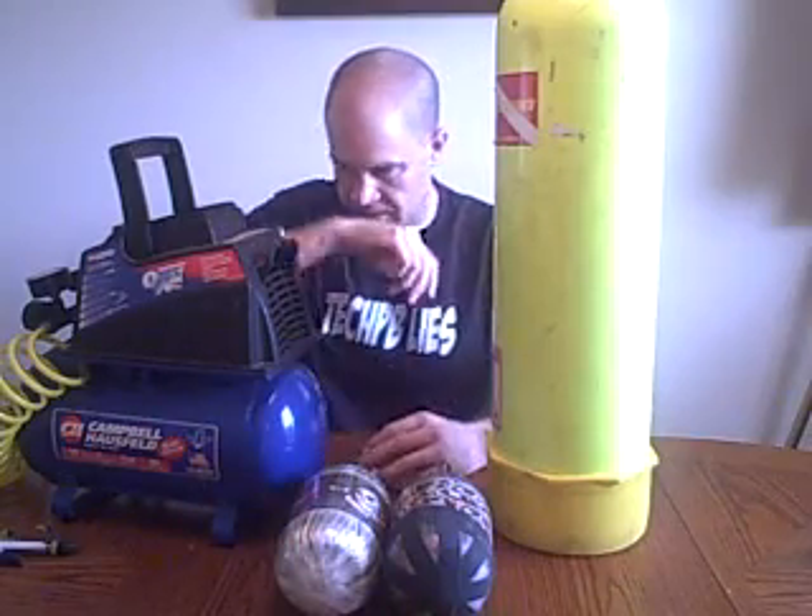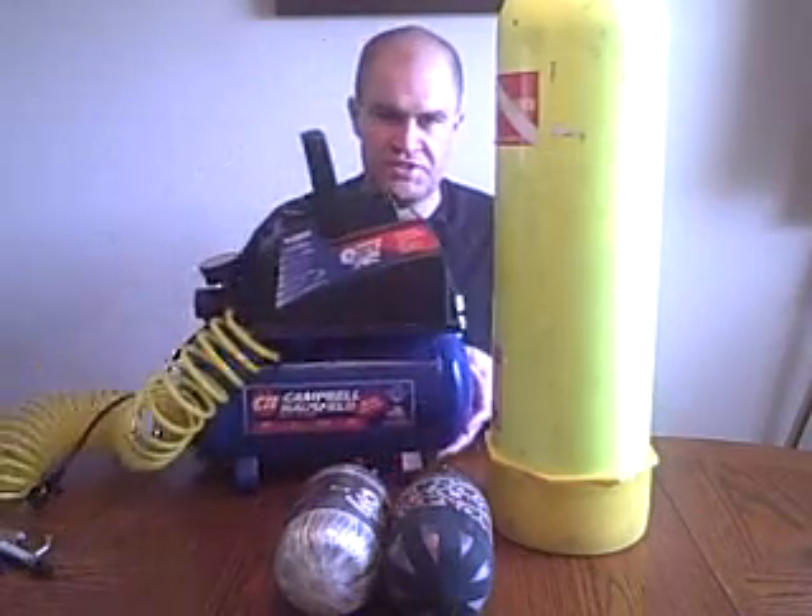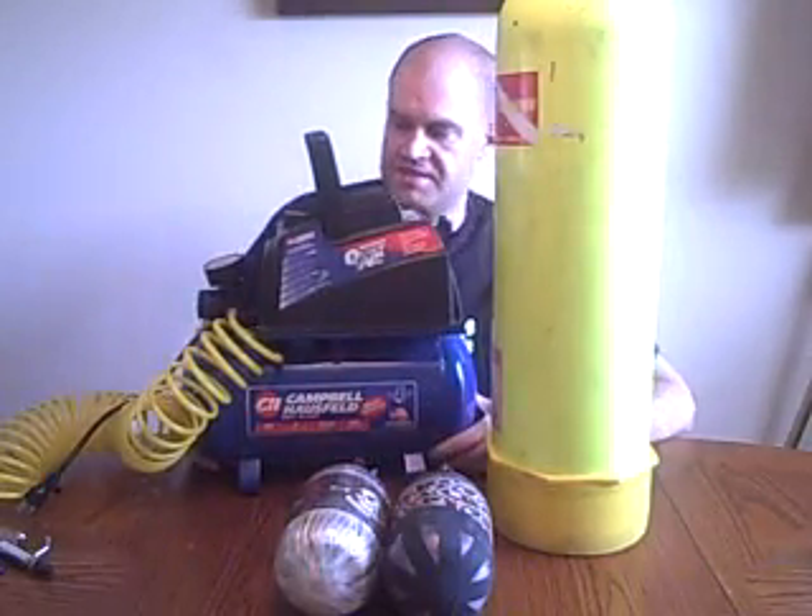Hi, this is Viper Technique D. A common question that I get from newer players, which are, like I always tell you guys, the lifeblood of paintball, is: is it possible to use a home compressor like this one to fill up your nitrogen tanks?